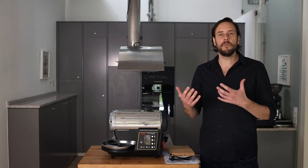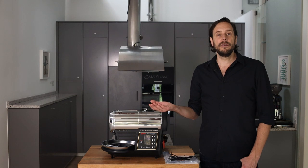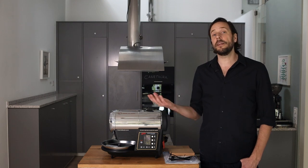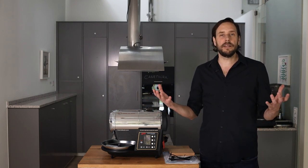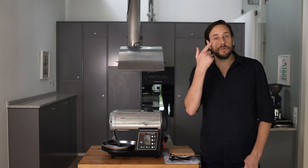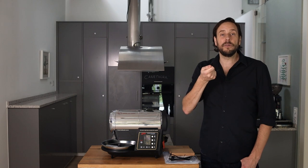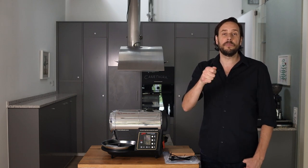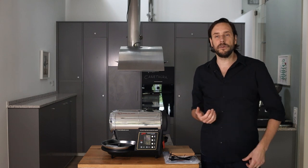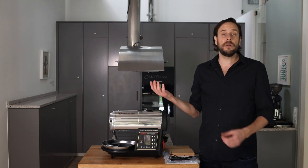When you buy a HotTop roaster, there are some points to be aware of. On one hand, there is no trier in the roaster. Some people say it's missing, but personally I don't think it really is. On a big commercial roaster with a very small viewing window, the trier lets you take out some beans during the roast process to check how it's developing. HotTop doesn't have a trier, but the window is very large, so you can really see the roast well. You can always smell the development of the roast due to its compact construction.